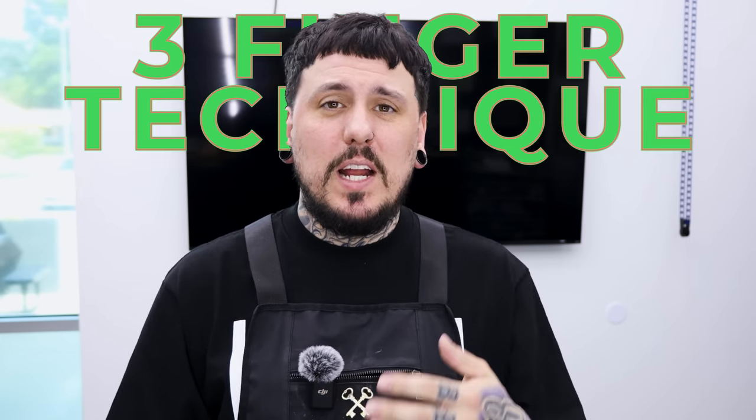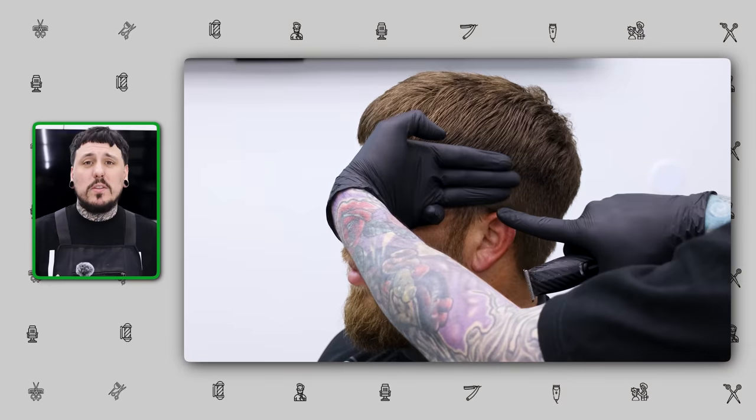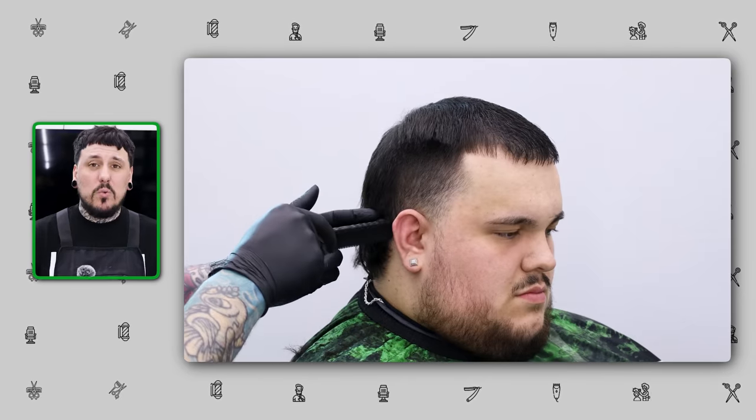What's going on guys? Today I'm going to be teaching you a technique that I teach in my hands-on classes. The basic idea is to be able to look at any haircut that walks in and know how to approach it. The technique is called the three-finger technique and it's going to show you the amount of space you need to do a blend — fitting the fade right underneath the weight line or transition that you want. I'm going to show you two examples in this video.